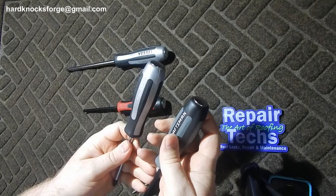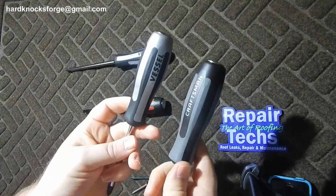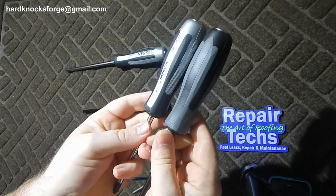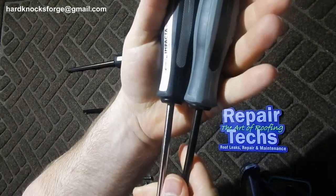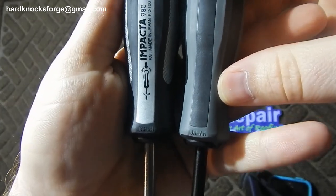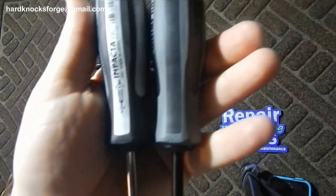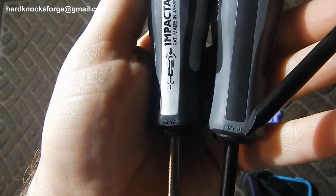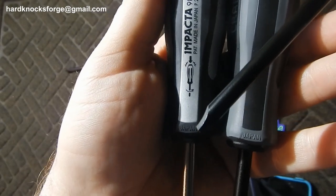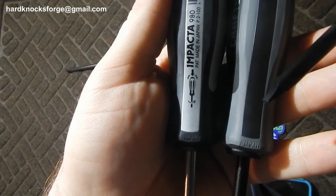...are both made by Vessel. The only indication you get on this Craftsman — you can't find it anywhere except right there in the handle. Japan. Japan. This is the Vessel, this is the Craftsman.